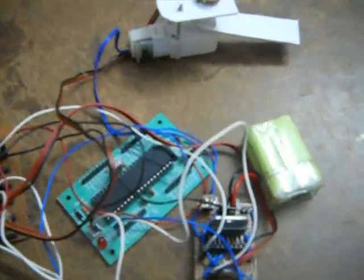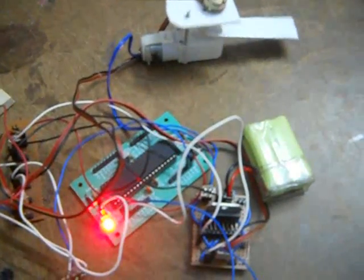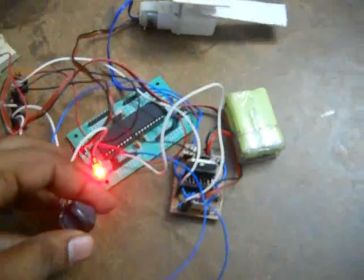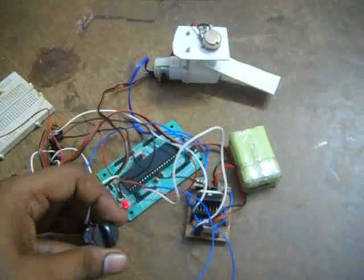Due to the prototype connection, it may look a bit messy, but the overall operation will be similar. I am controlling the position of the shaft with another potentiometer.